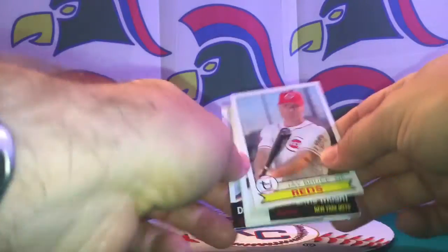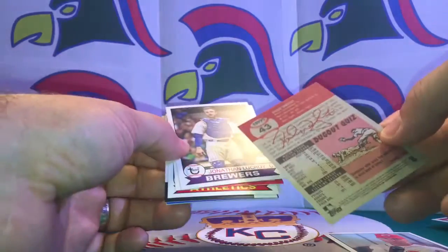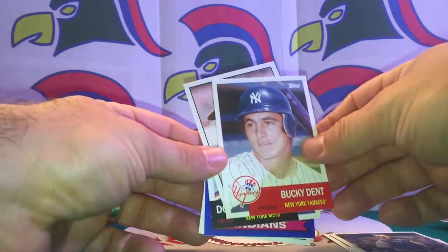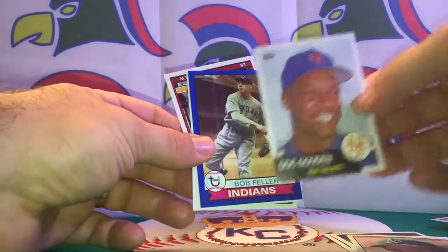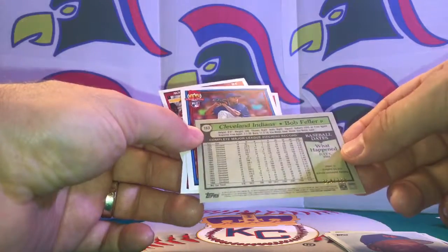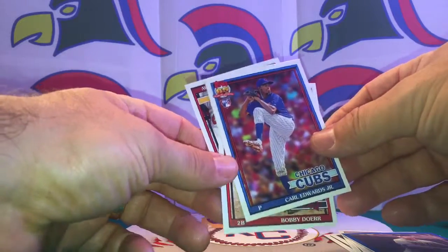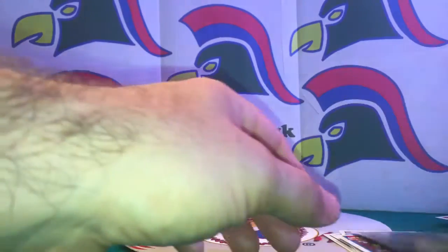Pack two: Jay Bruce, David Wright, some nice old-style cards, Jonathan Lucroy, a Bucky Dent — blast from the past — José Canseco, Doc Gooden — they're coming out with a 30 for 30 with him and Darryl Strawberry on ESPN, should be a good one — Bob Feller, and a limited series card numbered 154 out of 199. Also a Carl Edwards rookie card.